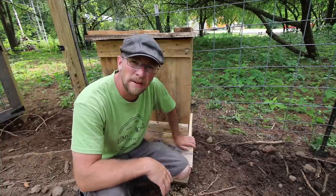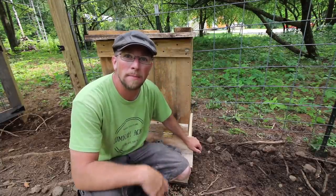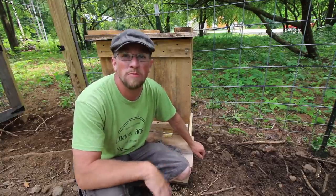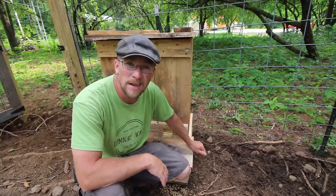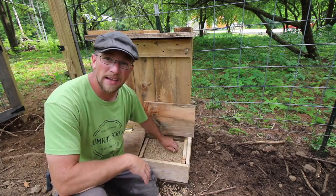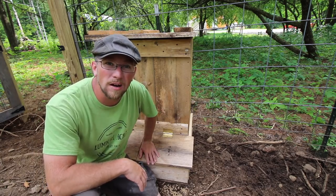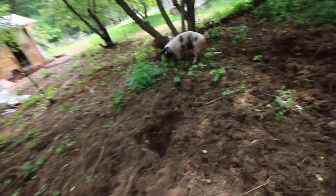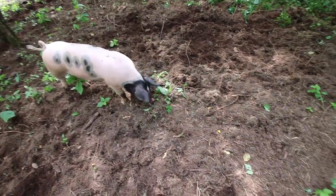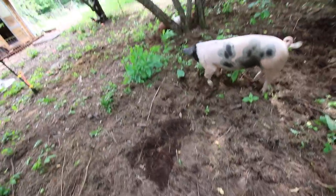So you might be asking: what's the reason for the automatic pig feeder? It's not because I'm lazy and don't want to come out and feed my pigs two or three times a day — I love doing that. But I want my pigs to have an endless supply of feed whenever they're hungry. They'll grow faster and be happier pigs, and happier pigs make better meat. Right now the pigs are on pasture — the grain is their second choice of food. Their main choice is the grubs, bugs, roots, and greenery they're finding.